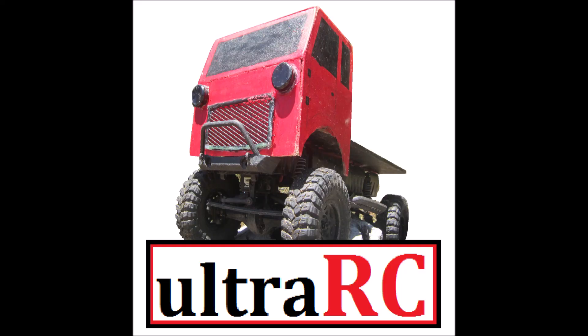All right guys, so this here is an RC airboat and this Ultra RC video is going to be all about it. The cool thing about an RC airboat is it's pretty much the cheapest thing you can do in this RC hobby, because you don't need to pay for all these other components — wheels and tires, gears and cogs, suspension and things like that. All you've got is a motor and a propeller pushing some air along, so you can get up to pretty fun speeds.